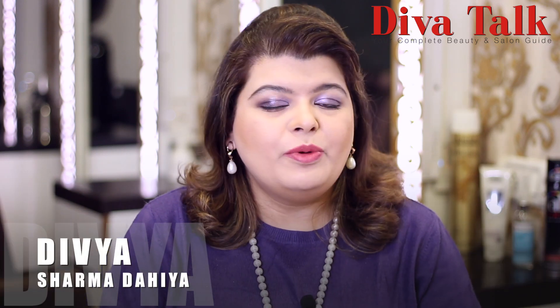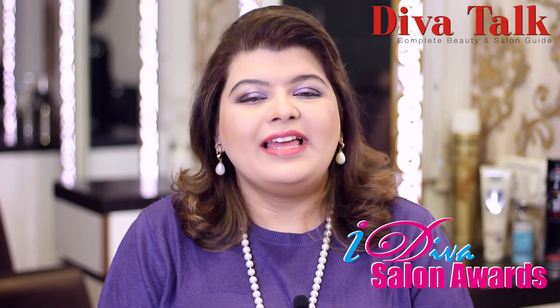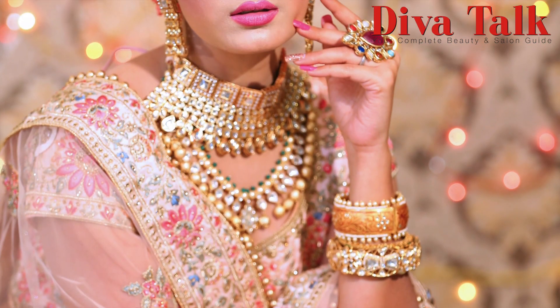Namaskar, I am Divya Sharma Darya, Supermom to a boy and a dog, chocolate lover, makeup artist and editor to the leading Diva Talk magazine Now Digital, and founder of iDiva Salon Awards, now in its 11th year. We will take a look at your beautiful bridal makeup tutorial.